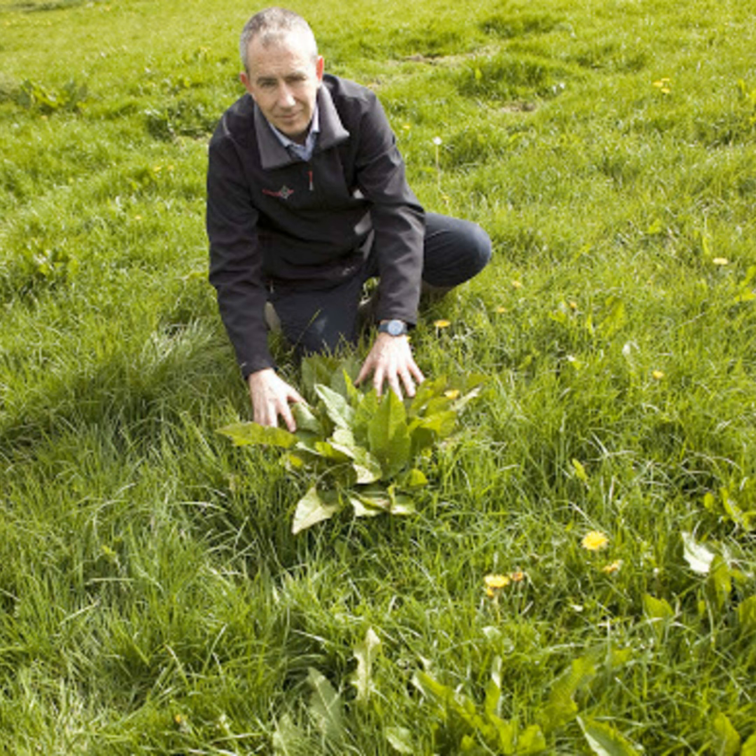Would it be advised to cut them prior to spraying, or at what stage should they be sprayed? Generally we'd always recommend spraying them when they're green and leafy and small. If thistles and nettles have gone above knee height, to get the best control we'd recommend topping them and then spraying the regrowth about three weeks later.